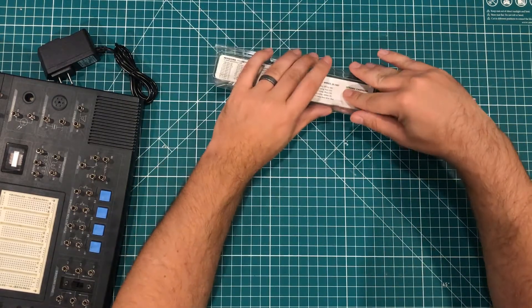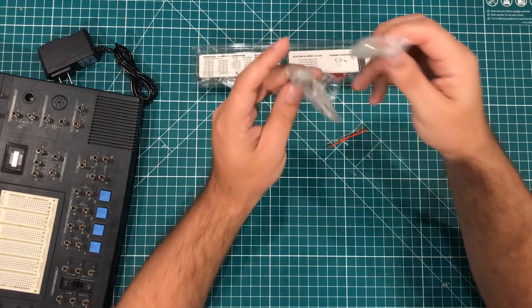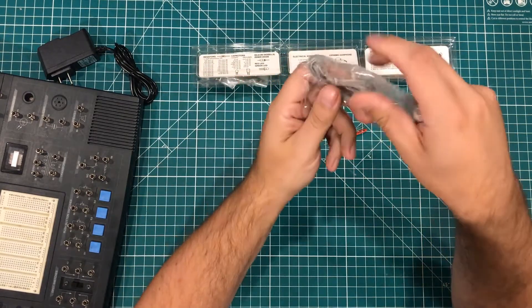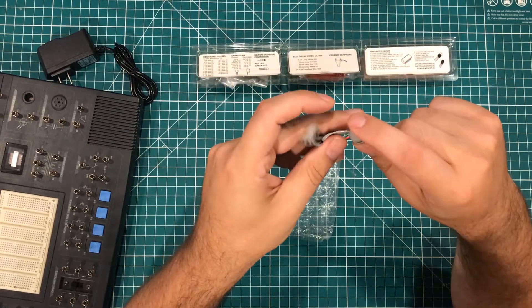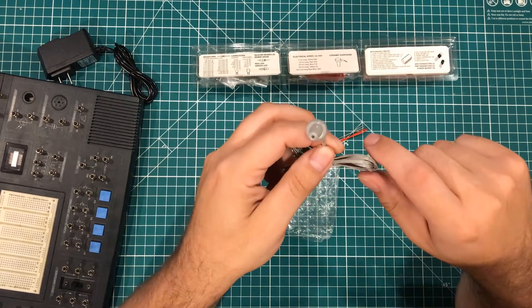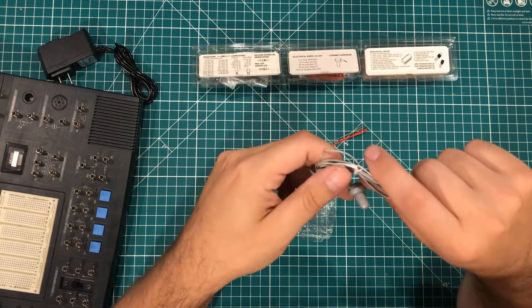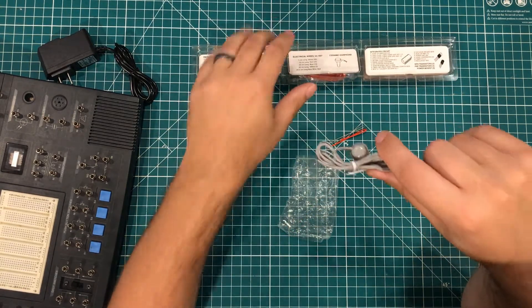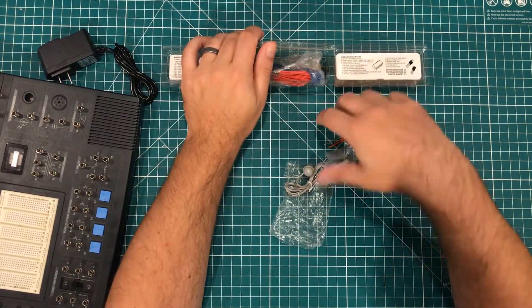We have some breadboarding wires and a little headphone. I remember as a kid building a crystal radio. For those of you who don't know, you can actually build a battery-free AM radio using a crystal and some other components. That was one of my first electronics projects as a kid, and I'm guessing that's what this earphone is for. And we've got some other prototyping wires there.